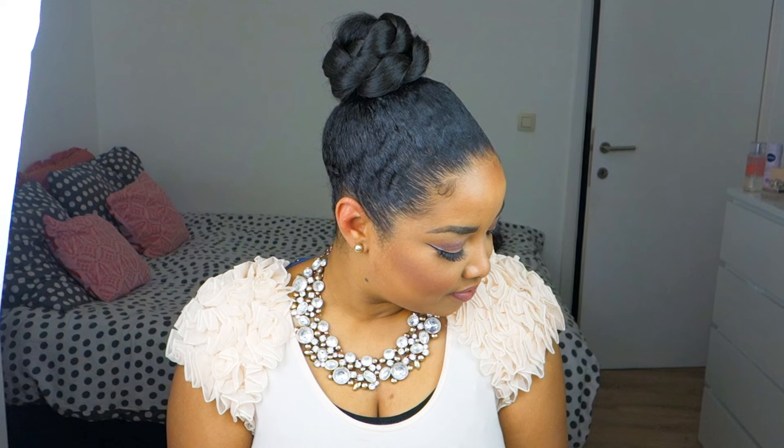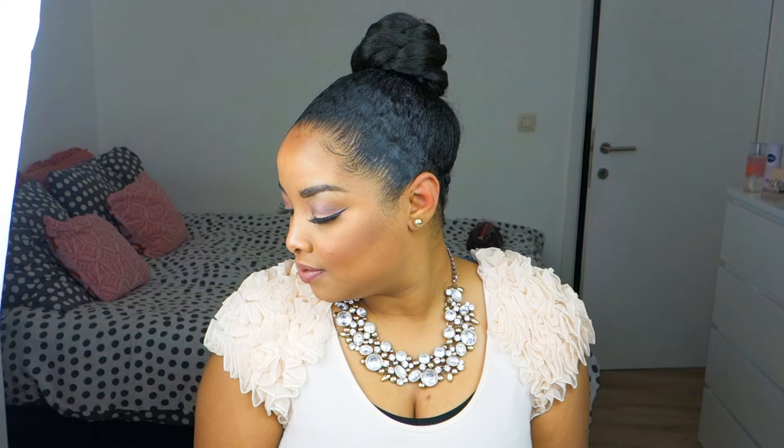Welcome back to my channel. Today I have a video for you guys on this rope bun. It is a very easy but pretty hairstyle. And if you like easy hairstyles like me and you want to know how I created this look, then let's get started.